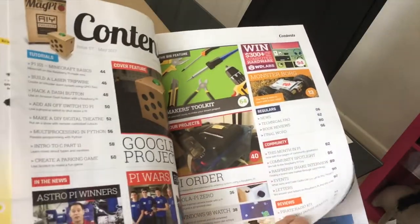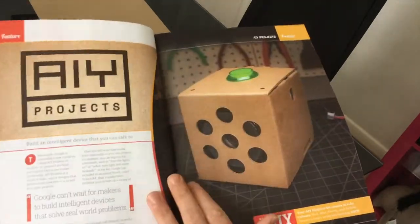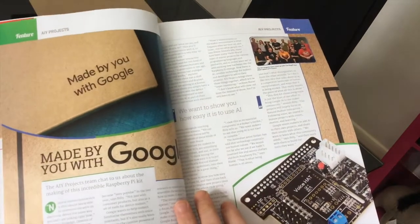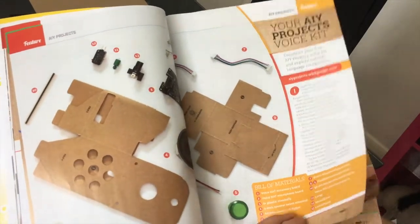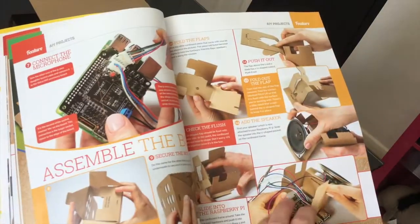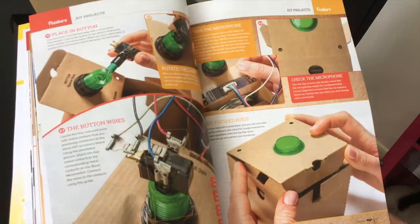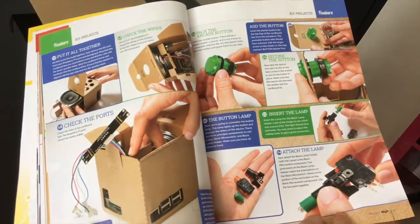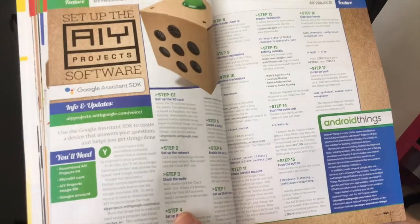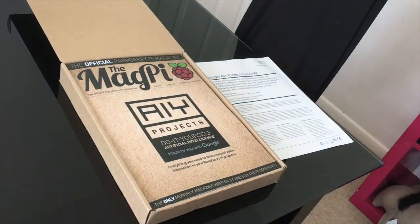If I just flip through here, there's going to be some instructions on how to put it all together. I'm going to be following these step by step and then seeing if I can get it all to work. It looks fairly straightforward. I should be getting Google Home Assistant for about £7, which you can't grumble at. I'm looking forward to doing that, and as the video goes on, we'll see how I get on.